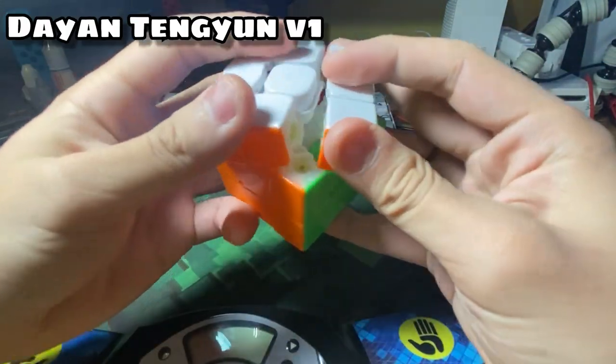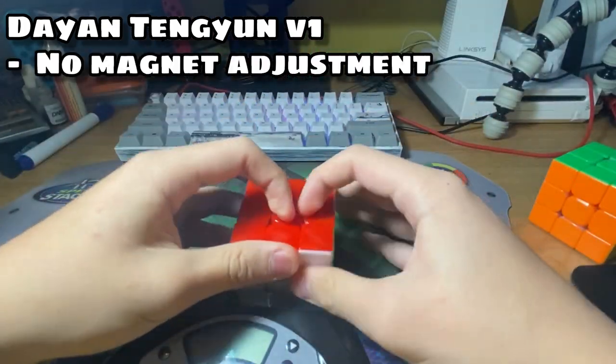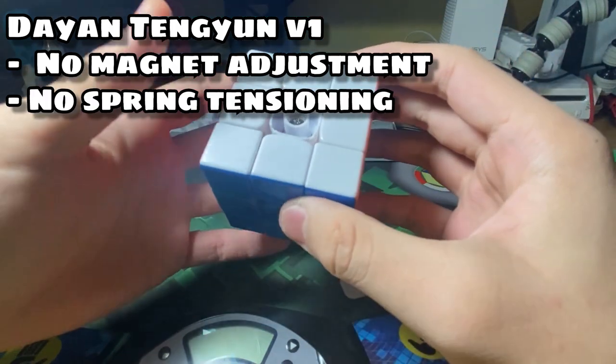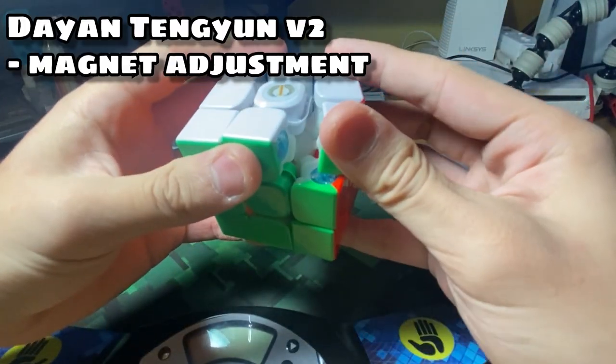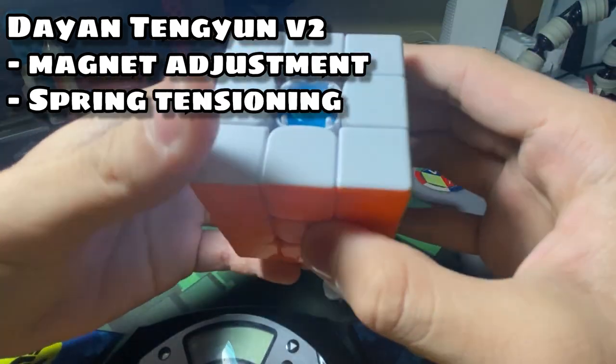We can also see that the Tengyun V1 has less customizability — you cannot adjust the magnet strength, and you cannot tension the springs with the new system. Meanwhile, the Tengyun V2 has a spring customization and also a spring tensioning system.